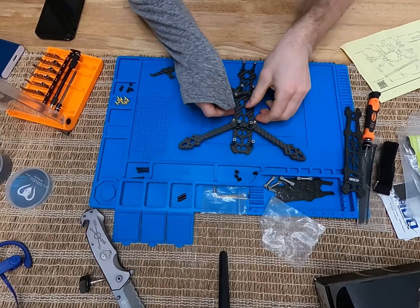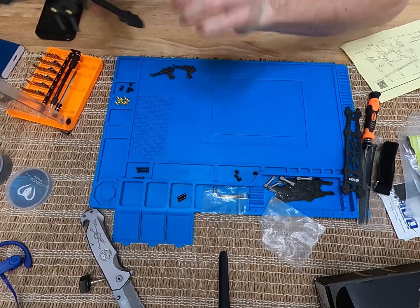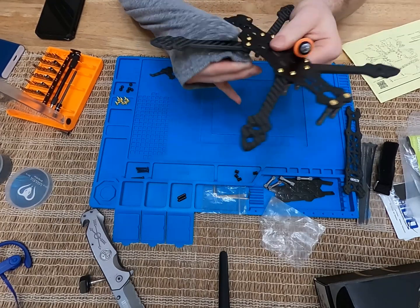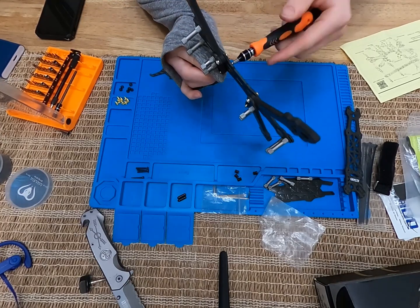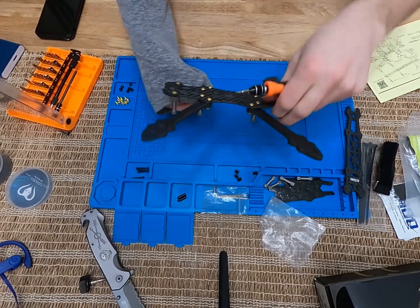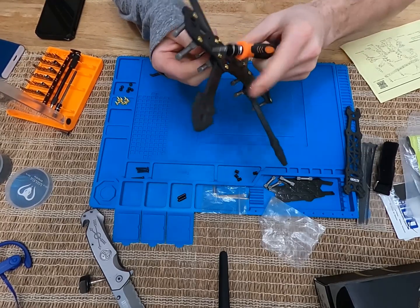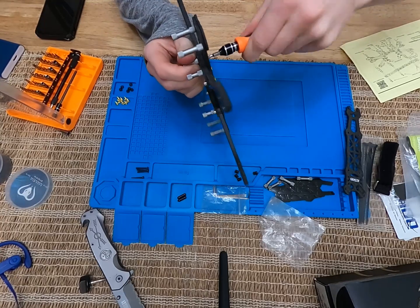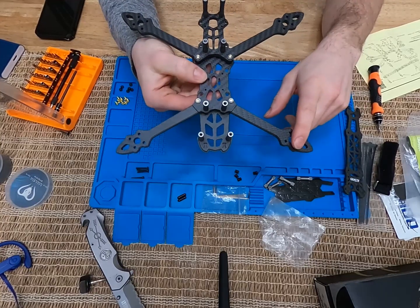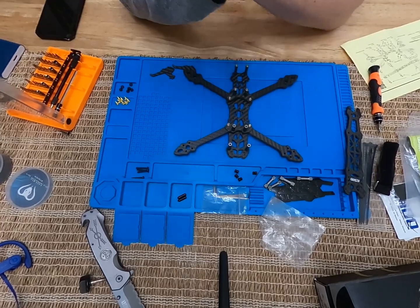I'm going to tighten everything up. Tighten the shorter standoffs — everything just real snug, nothing crazy torque-wise. I have to say, I do like the gold and black; gold and black look sick together, especially with that matte black carbon fiber frame. Now we're ready to move on to the next step, which is mounting the motors and then connecting that through into my stack and putting the stack on. I'm going to cover that in the next video. Catch you on the next one!